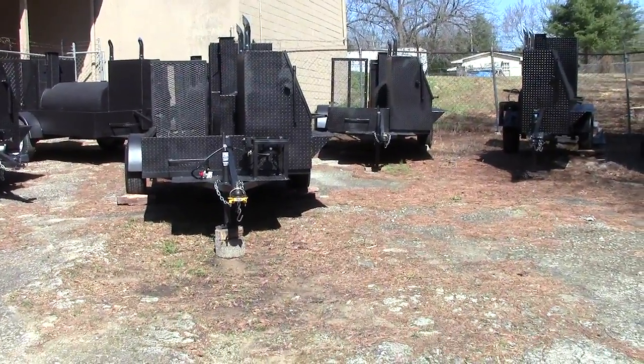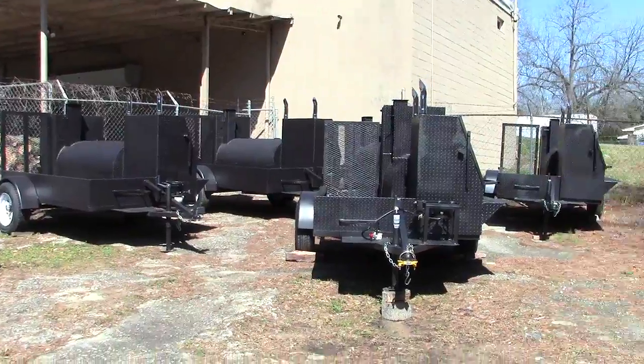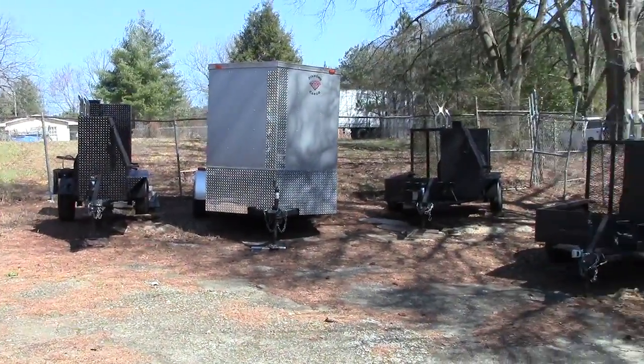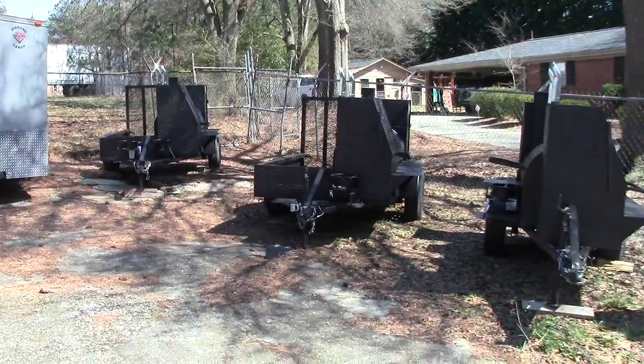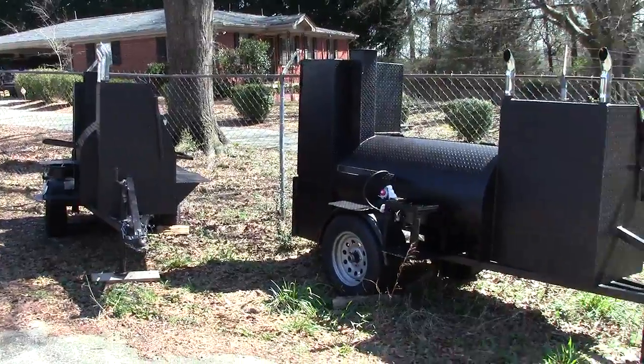This is Barbecue Smoker Pros in Decula, Georgia. We're about 25 miles northeast of Atlanta, right off I-85, exit 120.